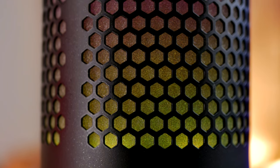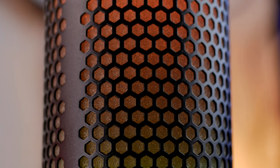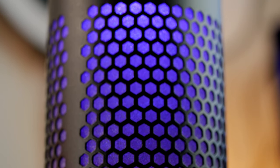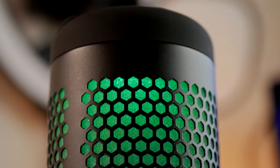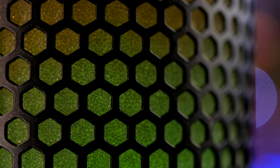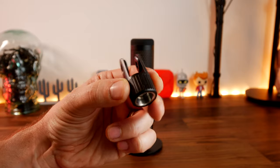The Quadcast S has significantly more lighting with RGB split into two zones — top and bottom. In the Ngenuity software you can cycle between different colors on those zones, set solid colors, or have waves of different colors flowing through. It's really nice and customizable. One downside is visible hot spots at the top and bottom where the RGB lighting is, which lets it down slightly.